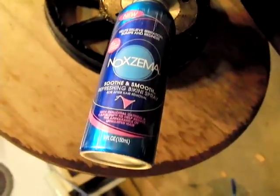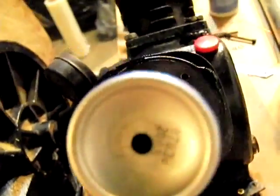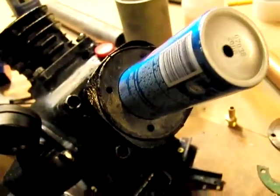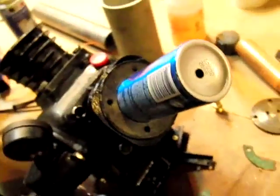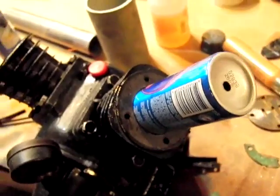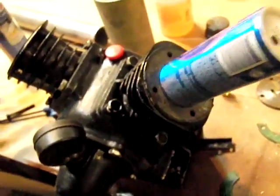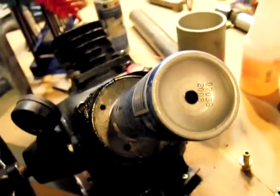For the displacer piston, what I was able to do was find a Noxzema bikini spray can that actually fits down there perfectly — it doesn't rub. It's about as perfect as you're going to get for a displacer piston that goes down in this particular compressor size. I drilled a hole in the bottom of it and was able to get a screw through and tap it into the piston head at a perfect center, which was pretty much a luck thing. I just used a metal screw with a hole drilled in there and everything worked perfectly.